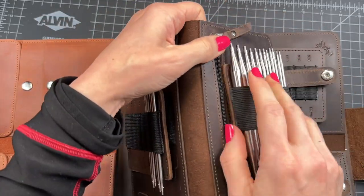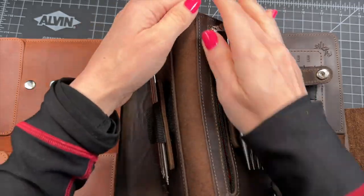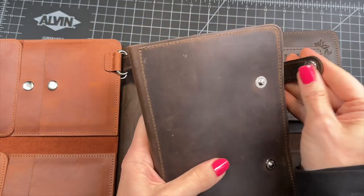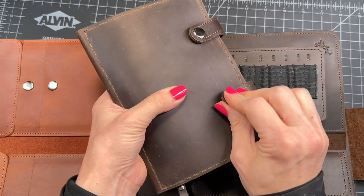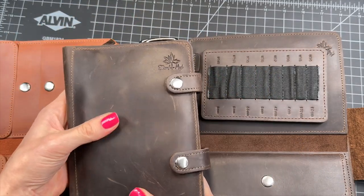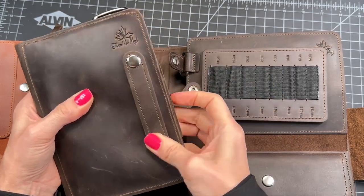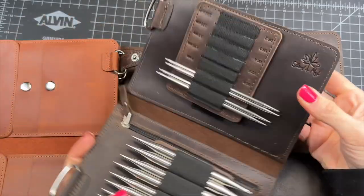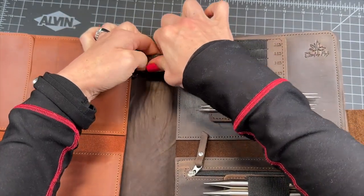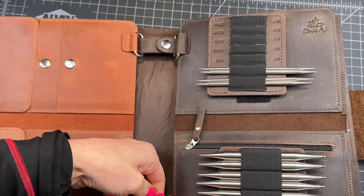There's a tiny zip where I keep cables, some scissors, maybe a few stitch markers — but this is just enough. I have a different addition to it where I keep some extras. And if you don't need it, you can just undo this and put it back in the Bible. I have many, many Chagoo needles, so for me this is a good storage solution to keep all of my needles organized. I have different kinds — there's Addies there too.